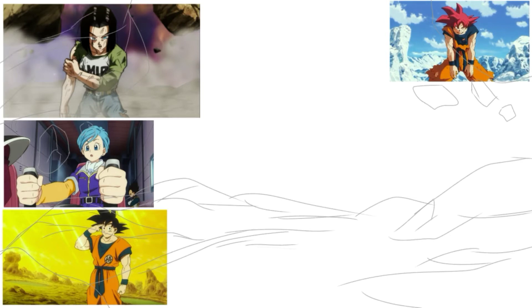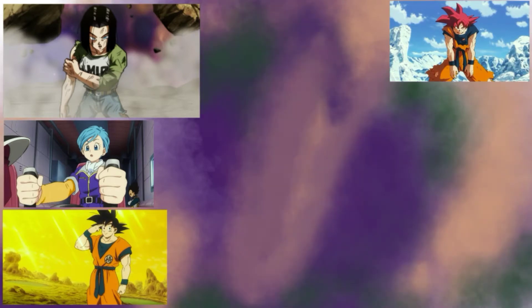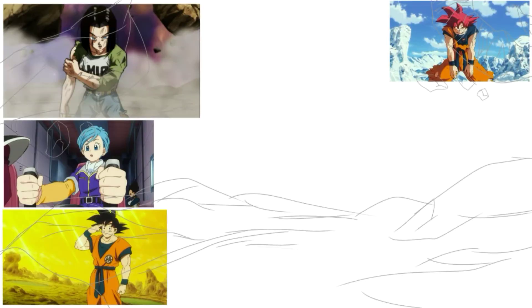The reason I'm showcasing three drawings instead of showing the speedpaint for each individual one is because when I tried to export the other two — Vegeta and Caulifla — it didn't work out. I think it had to do with the filters I used on the final piece, which somehow messed with the exporting process. When I exported the one you guys are seeing right now, which is an Android 17 redraw, I had no issues. So with that in mind, here's the video.